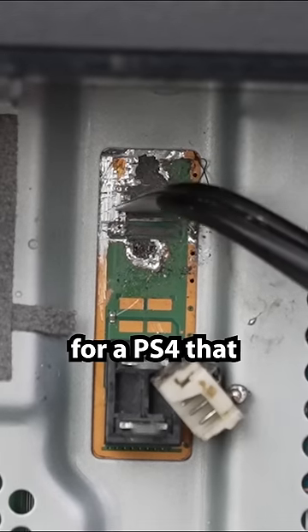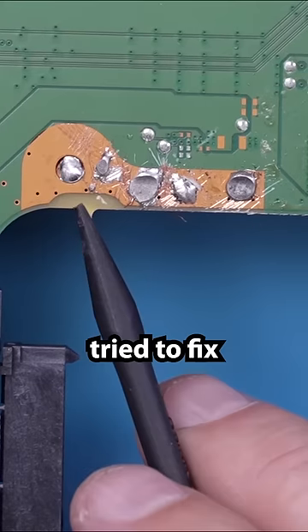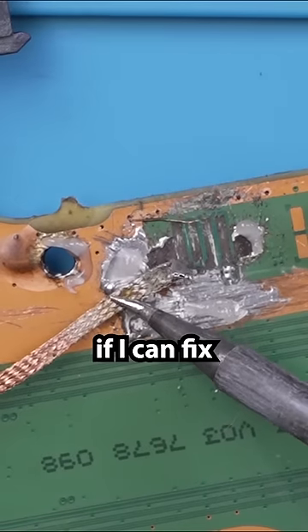I paid $150 for a PS4 that three other repair shops tried to fix and couldn't. Let's see if I can fix it.